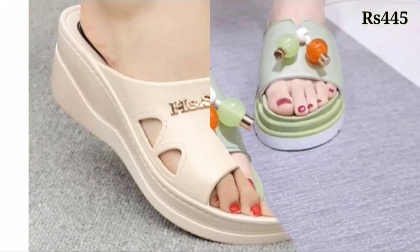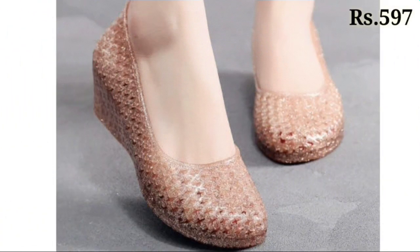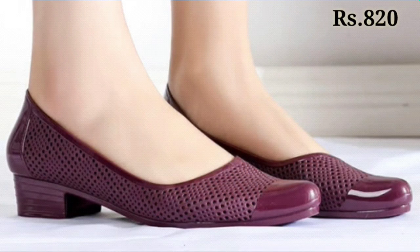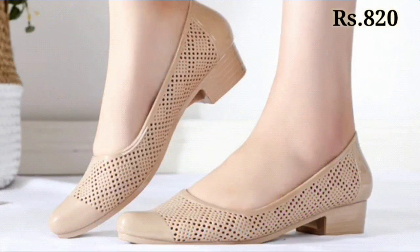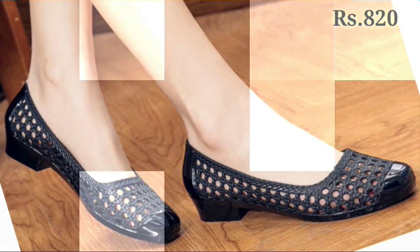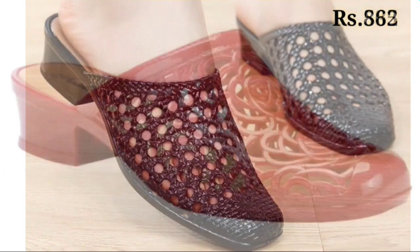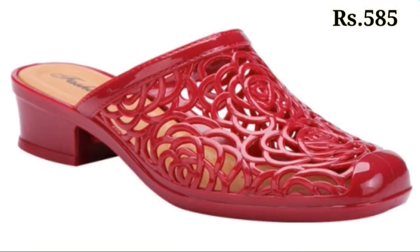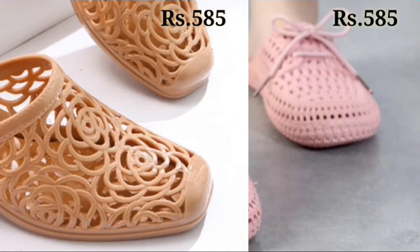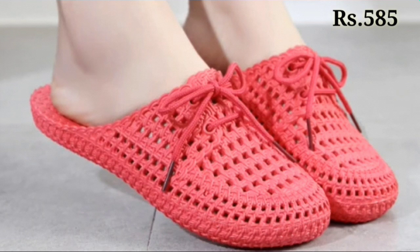Now let's talk about how you can purchase these footwear designs. If you want to place an order, there is a purchase link given below in the description box as always. Just simply click on the video title and scroll down — you will see the blue colored link, which is the purchase link. When you click on the link you will be redirected to the website, from where you can easily place an order from any country at any time.